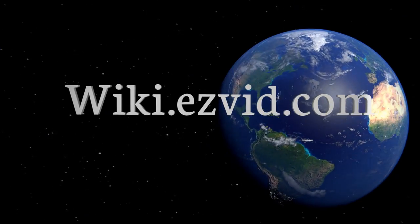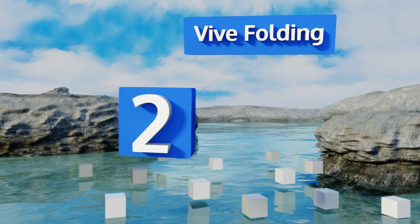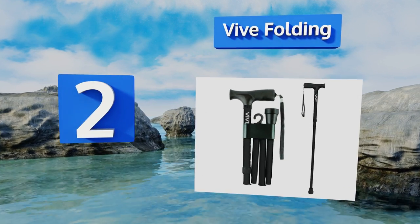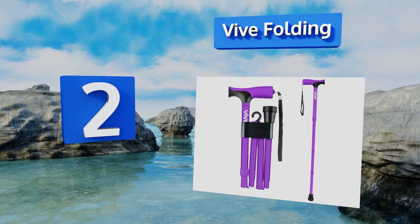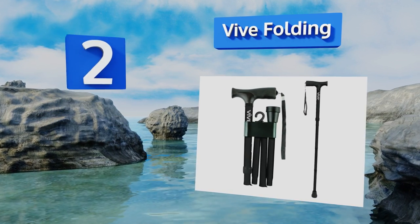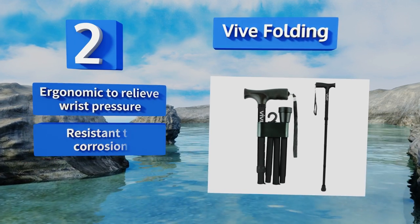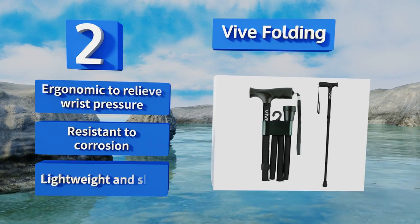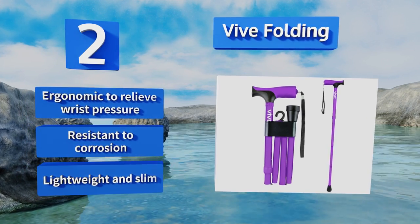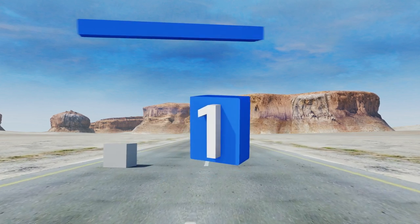At number two, the V Folding mixes convenience, portability, and basic style. It can be adjusted in one-inch increments from 33 inches all the way up to 37 inches. You can use most replacement tips with it too, so you shouldn't have any headaches down the line. It's ergonomic to relieve wrist pressure, resistant to corrosion, and both lightweight and slim.